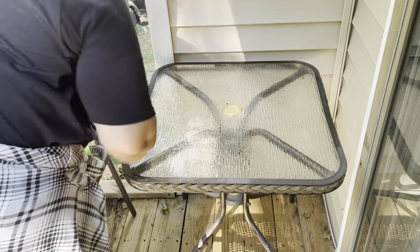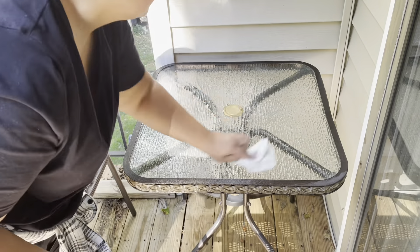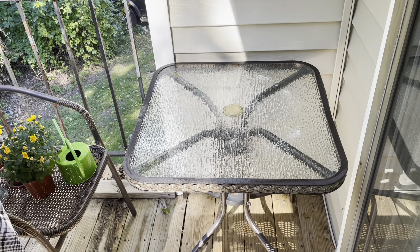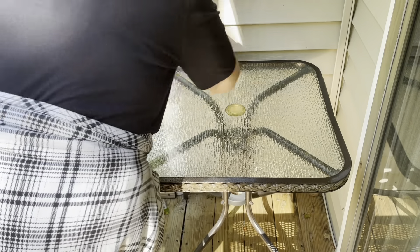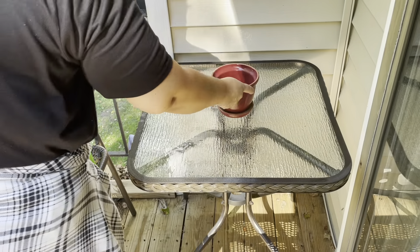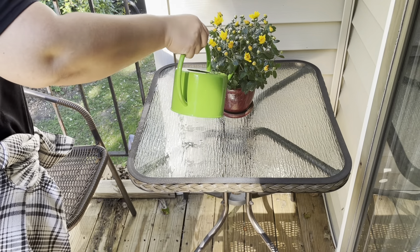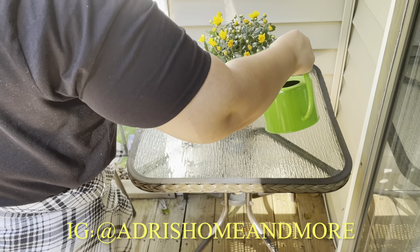You can tell I haven't been out here in quite some time — this table needed two cleanings because the first cleaning did not take out all of the dirt. I don't really come out here during the summertime, and we did have a lot of rain, so I needed to give this a really good cleaning.